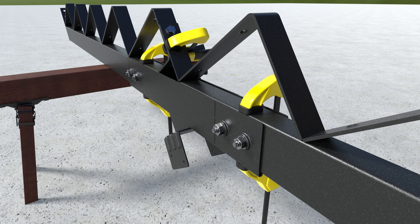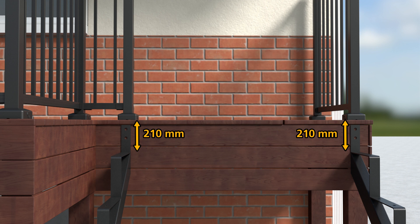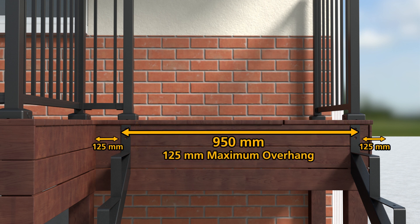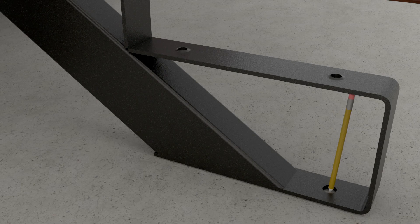Repeat these steps for each additional Stringer needed for your project. Now, determine the location of all Stair Stringers, ensuring the top tread support is 210mm down from the deck surface. The Peak Stair Stringer's rigid design requires only two Stringers for stairs spaced 950mm wide. Mark the position of the holes to be drilled while the Peak Stair Stringer is in position.